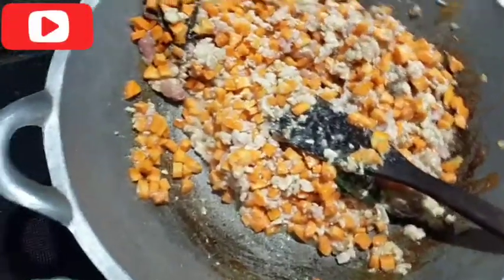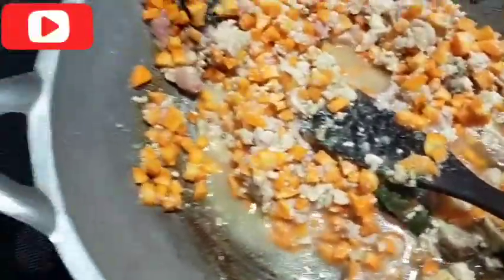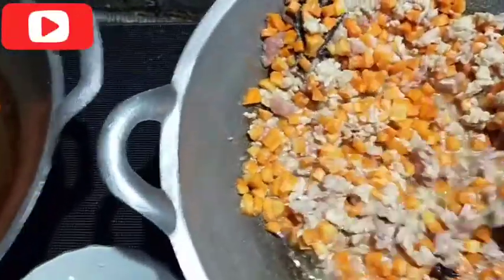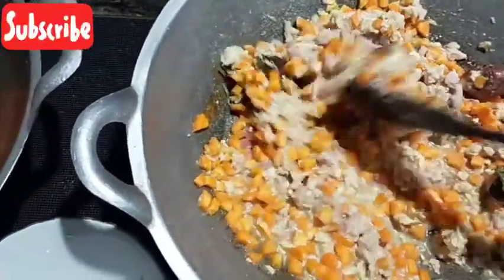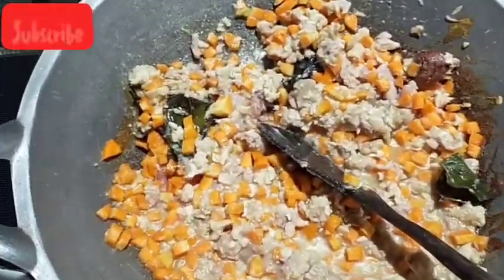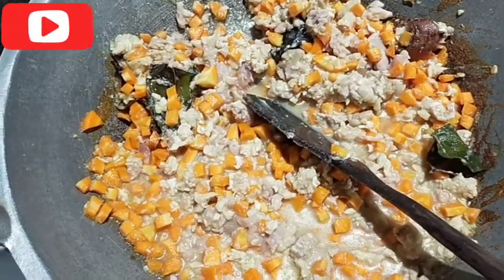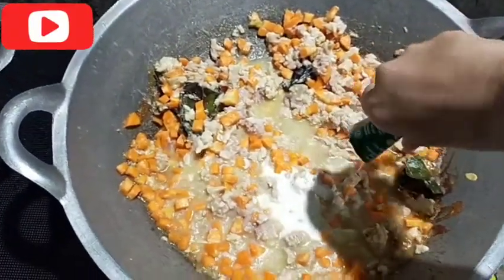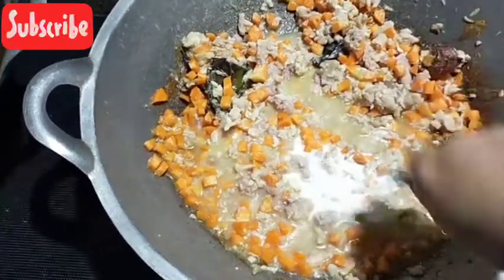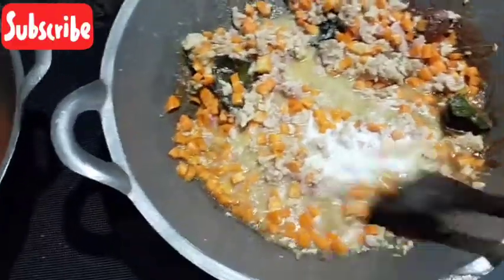Kita kasih air dikit, air secukupnya aja supaya ayamnya mateng. Terus kita kasih santan biar meresap di daging sama di wortel. Sekarang kita tuang santan 120 ml, udah cukup segitu santannya. Jangan banyak soalnya nasinya juga ada santannya.